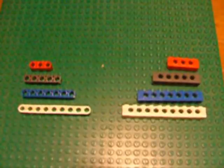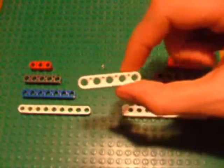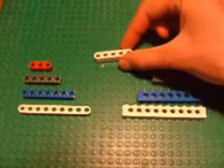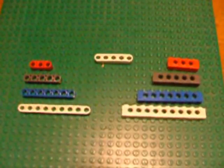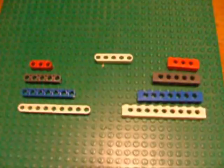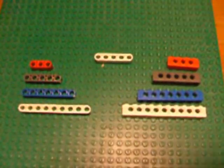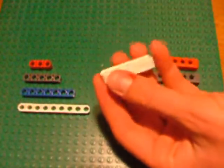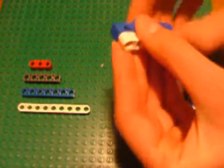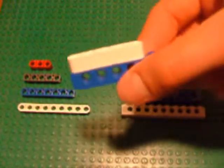If you note, the spacing between the studs on a LEGO beam is exactly the same as the spacing of any LEGO stud. So the distance between two holes is two studs. This can actually be used as a separate building technique — you can attach a beam on top of a brick like this, which can have some interesting uses.